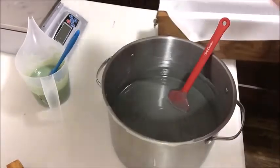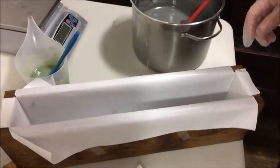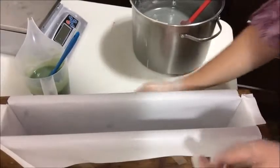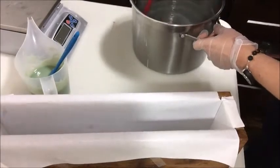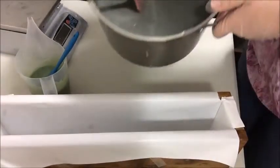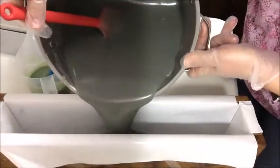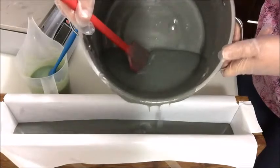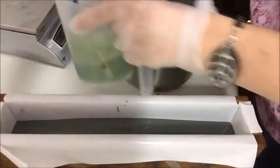Here we have my mold that I already have lined. I'm going to clean up this bit of a mess before I go — I don't like all the soapy mess all over when I'm trying to work, so I try and keep things clean. Let's go ahead and pour this. I'm going to put the majority of this into here, and then I'm going to put the green on top. This is a really nice contrast.